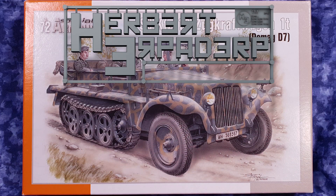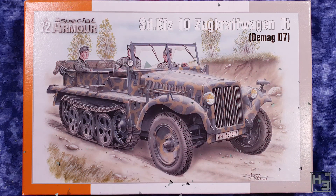Greetings. I am Herbert Erpaderp and today I'm going to build this SDKFZ10 ZUGKRAFTWAGEN 1T DMAG D7. It's a half track. This is a 72nd scale kit from Special Armour, and this is the first Special Armour kit that I've built, so I had no real idea what to expect of it.